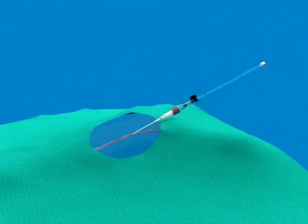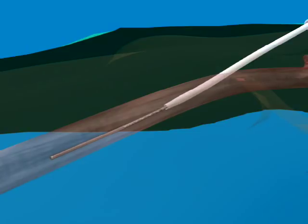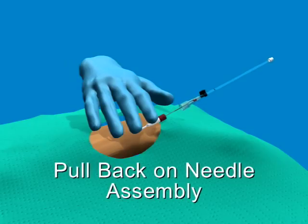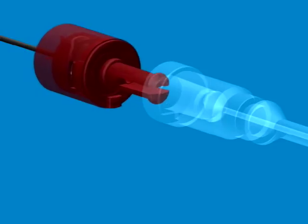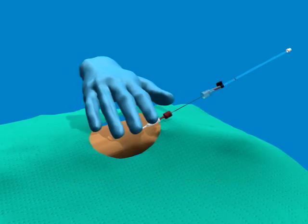While holding the introducer needle hub — the clear hub that covers the red safety hub — advance the catheter over the spring wire guide. As the catheter advances, the red needle protection cap will follow and will remain locked onto the catheter hub until the needle enters the protection device. Secure the catheter hub and continue to pull the needle hub. The needle tip will be locked into the protective assembly when the needle is pulled out of the catheter hub. As soon as the needle is protected, the red cap can be separated from the catheter hub. A small amount of resistance can be felt as the safety device separates from the catheter hub; therefore, you should adjust your grip on the catheter to prevent the catheter from pulling out of the insertion site.